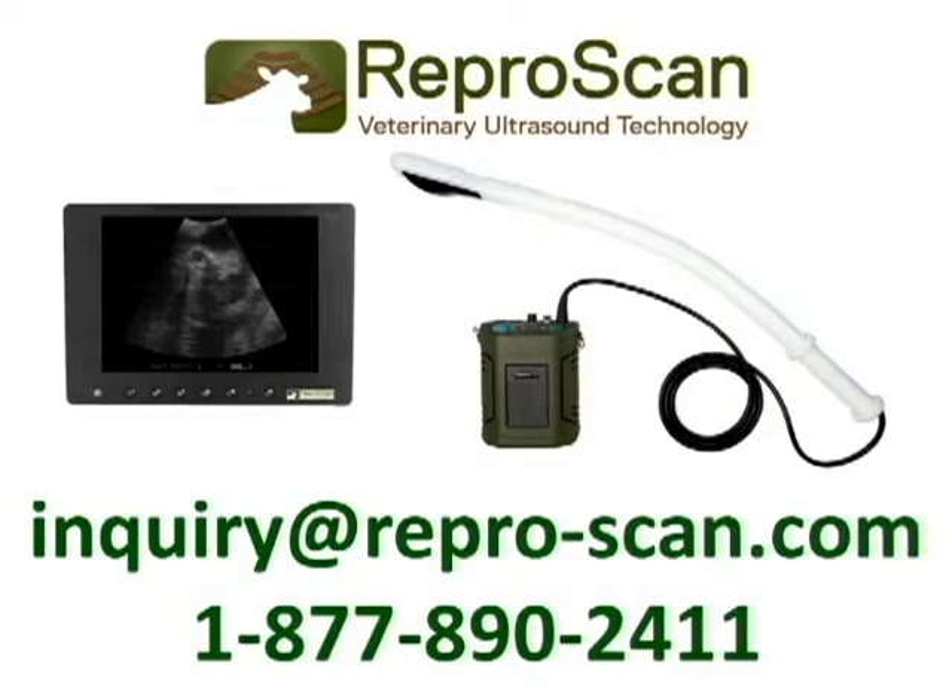If you have any questions regarding how to remove the probe from your repro arm, please send us an email at inquiry@repro-scan.com, or give us a call at 1-877-890-2411, or you could call your local Repro Scan dealer or representative.